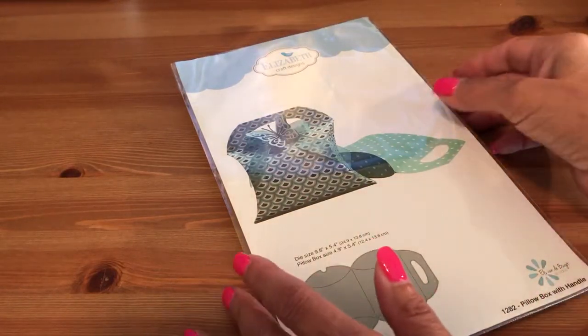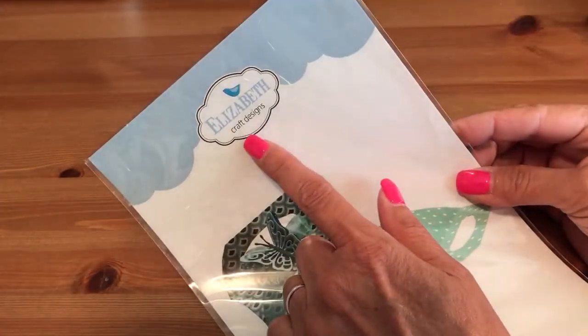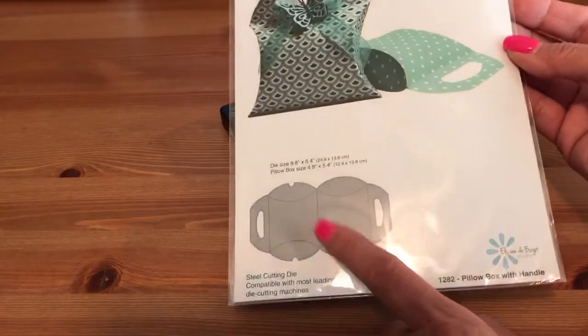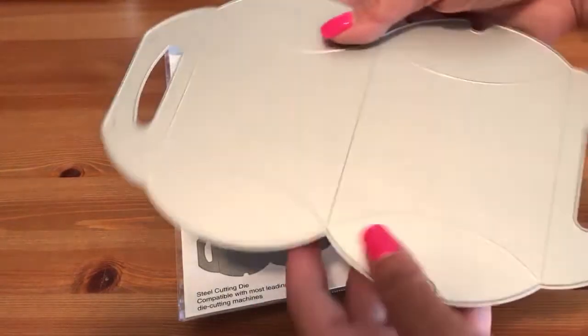Hello everyone, it's Yvette. Today I want to share with you some pillow boxes that I created using this die by Elizabeth Craft Design. Isn't that cute? This is what it looks like — I left the die off because I just made my last one.